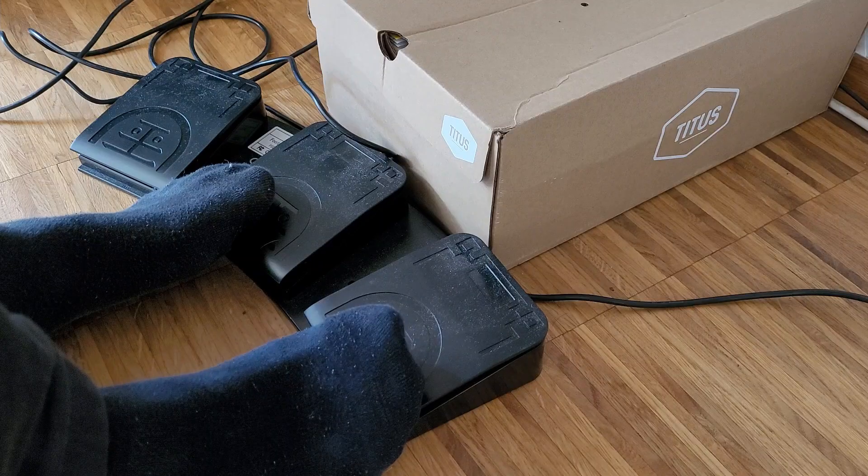For the last two months I've been using these foot pedals full time. Should you also start using them? Well, the answer is yes, you should buy them right away — just kidding. To really find out, watch this video.